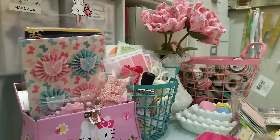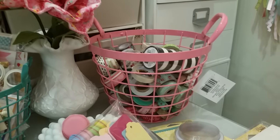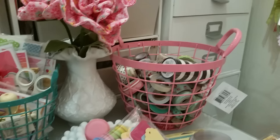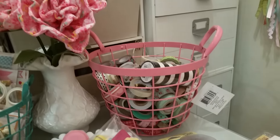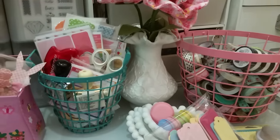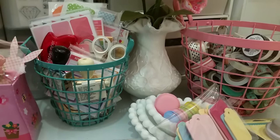So let me start with Michael's. I got this basket right here, and it was in the Easter basket area. I just loved the color of it, and I kind of wanted to put a little bit of spring colors on my desk, so I just threw some washi in that. I still have my washi up in the other ones, but this was my overflow, and I thought it looked kind of cute. And then I got that turquoise basket and just put a bunch of my planner stuff in it.